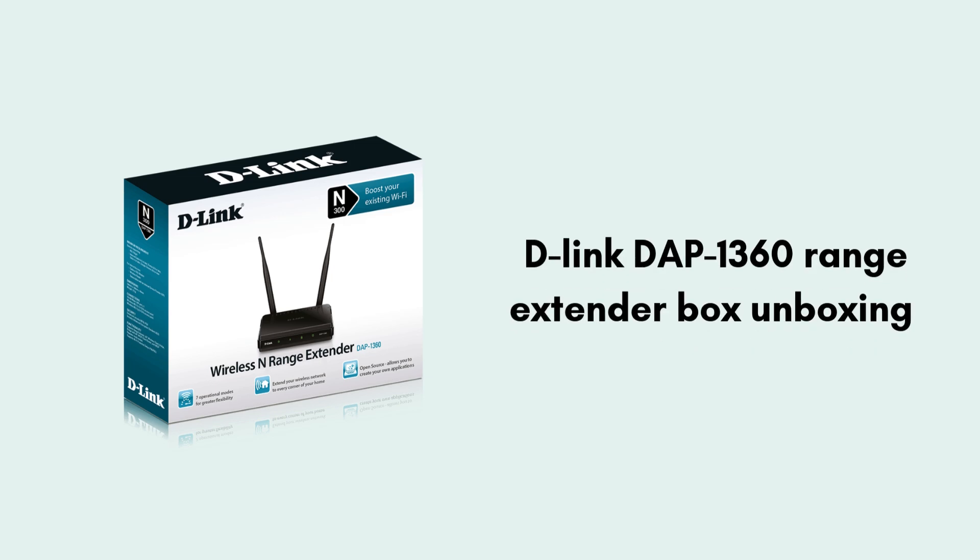First, we will unbox the DAP 1360 range extender and give you a clear review of what comes in the packet. Inside the D-Link DAP 1360 range extender box, you'll find the DAP 1360 device, a power adapter, an ethernet cable, a quick installation guide, and a CD with setup software for older models. This package includes everything needed to set up the extender.